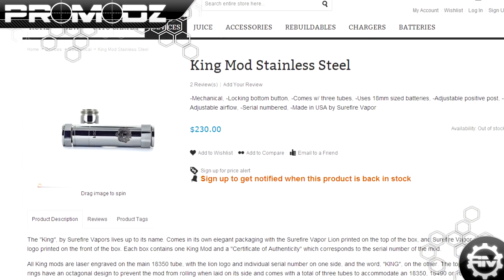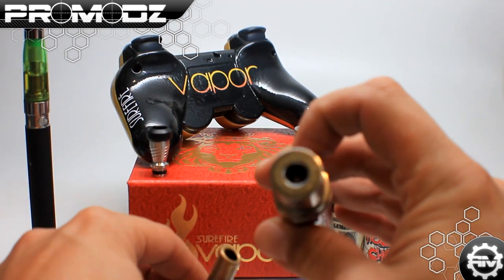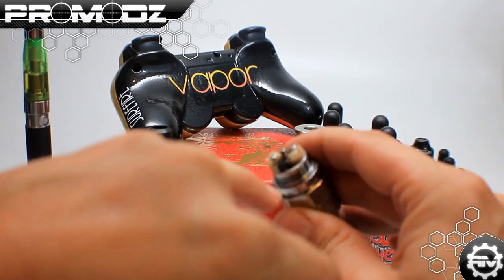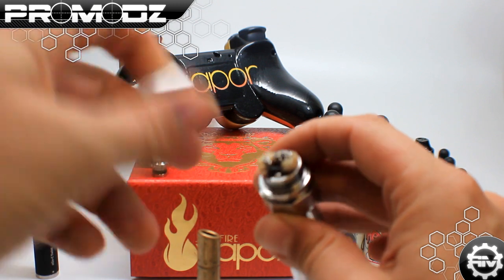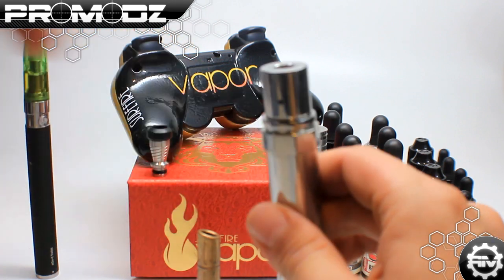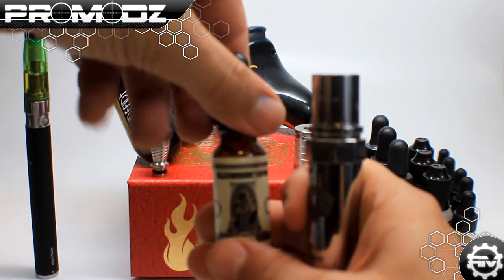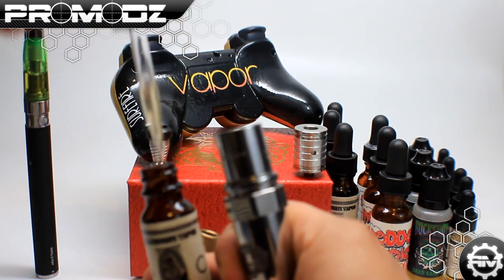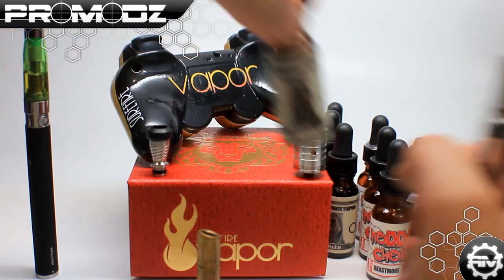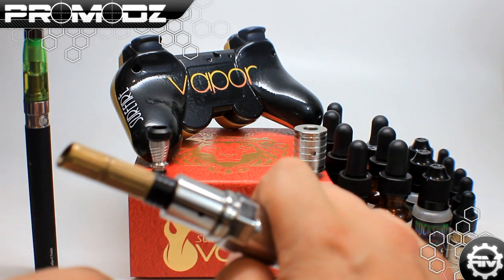I also wanted to show off this right here — this is called a drip tip. What people use this for: I have it wound in here with cotton wick and a flat ribbon wire wrapped around it. Why people call this a drip tip is because you actually take your flavor — in this case, Illuminati Vapor's Money — and you drip it inside of here while you're mixing flavors. It's just a really easy way to do it. You put your cap back on and ignite, you're ready to go.